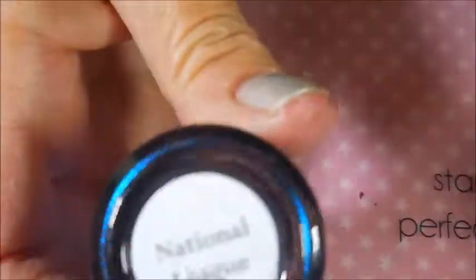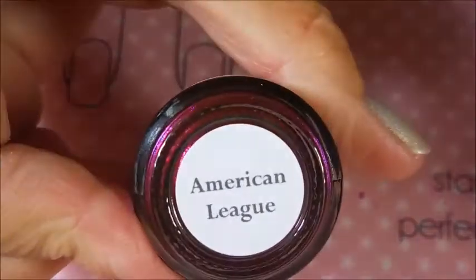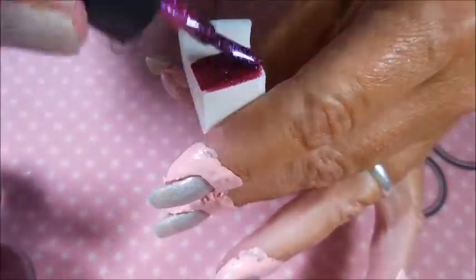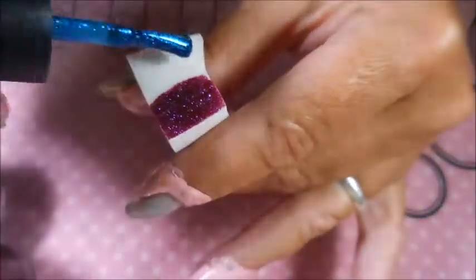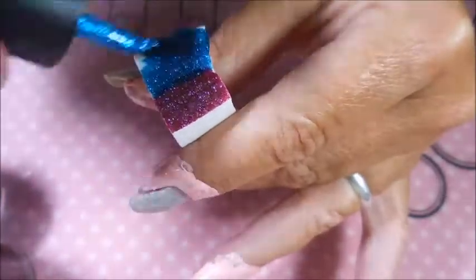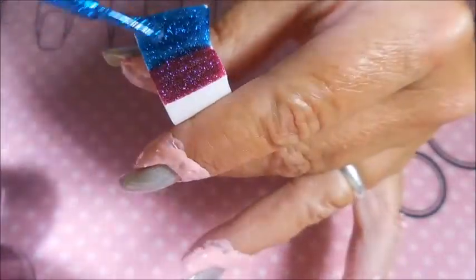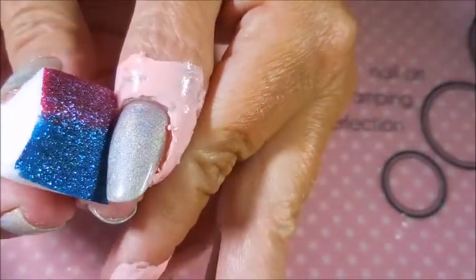Here is Braves Diva, and this is National League, and this beautiful one here is American League. I've got a wetted-down sponge for my gradient, and I'm just using the two colors today. They're both gorgeous colors from a recent haul. I do believe these colors are still available — I'll leave a link to Tara's store down below for Braves Diva.